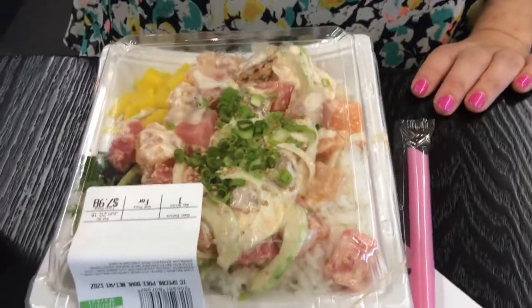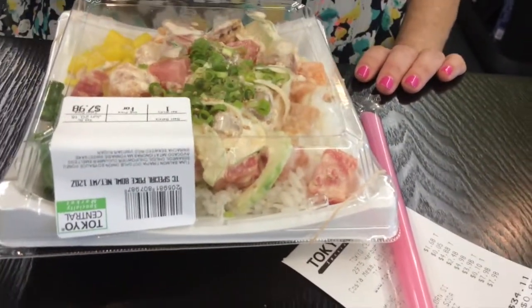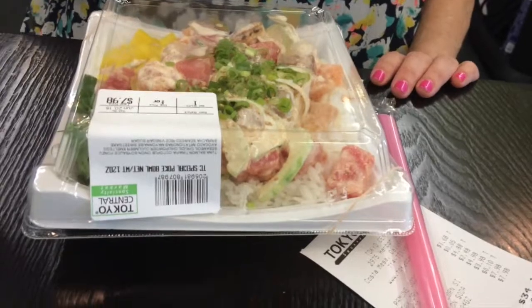We got here two chirashi sets. They're designed your own — you get to pick whatever you want from a list of items, and then they make it for you and put it as either a salad, over rice, or even over tortilla chips. I didn't get the tortilla chips because, well, this is a Japanese restaurant.